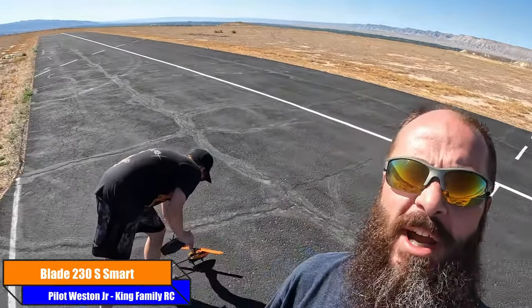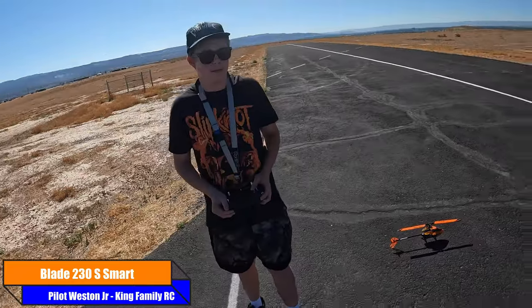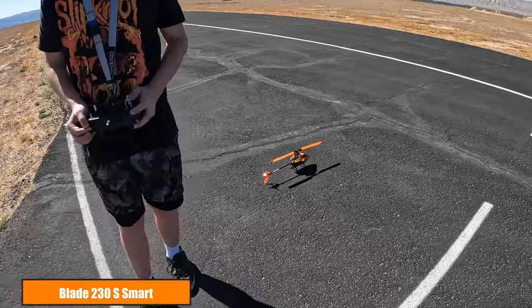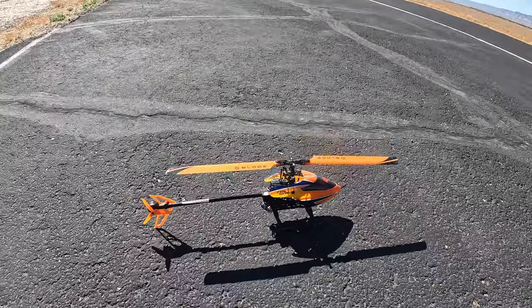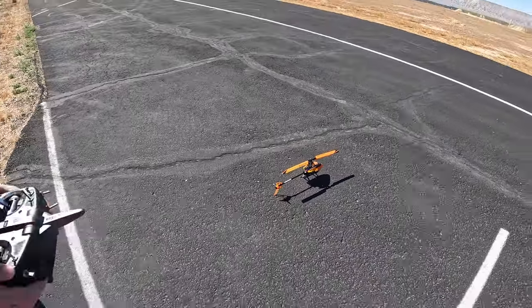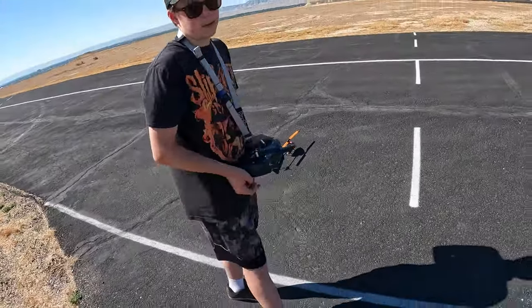What is up guys, welcome back! We're getting ready to do flight number two of Weston Jr. for the day. Yeah, with this gorgeous looking Blade 230S Smart. You ready to go? Yeah!